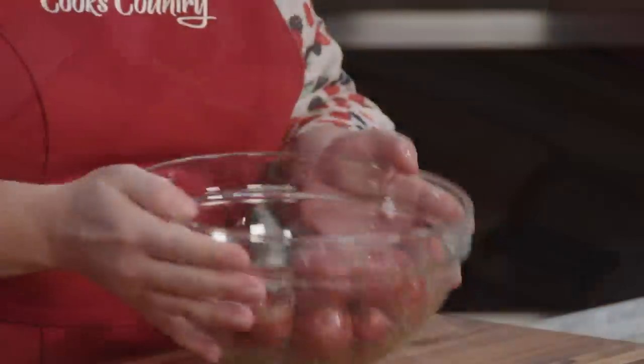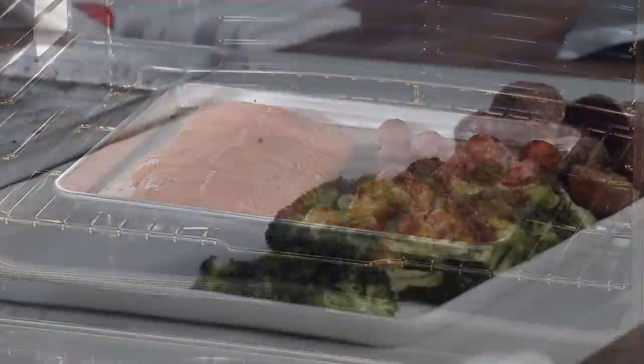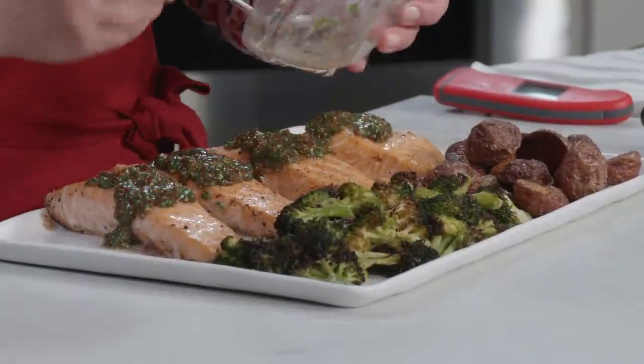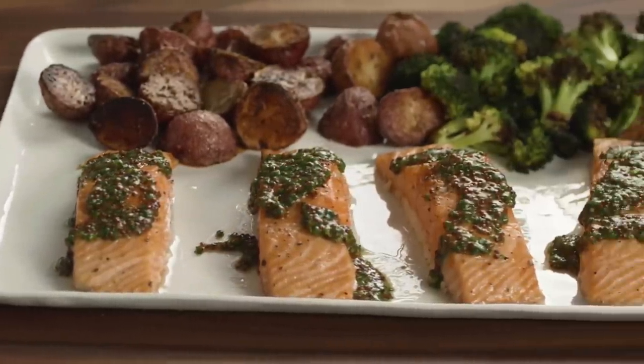The key to an easy one-pan dinner is keeping it simple and taking turns. Season and dress salmon, potatoes, and broccoli with olive oil. Roast potatoes and broccoli separately on the same pan. Move the broccoli to a platter. Then roast the salmon with the potatoes until it's all cooked through. Serve with a mustard chive sauce. And that, my friends, is dinner. From Cook's Country — one-pan roasted salmon, potatoes, and broccoli.